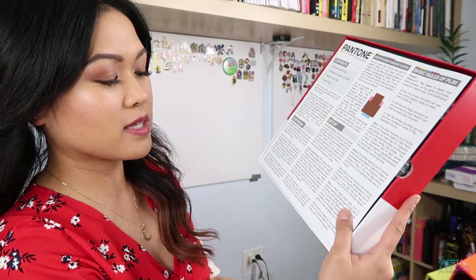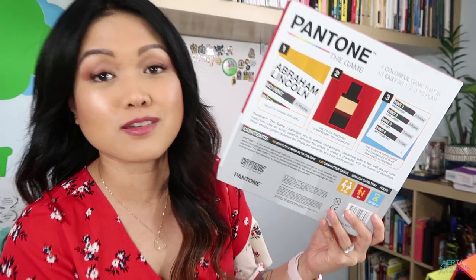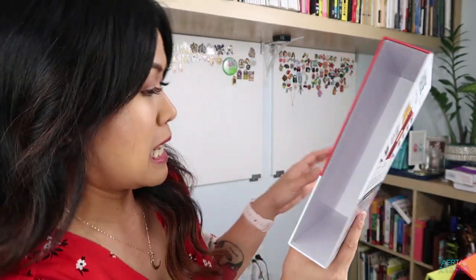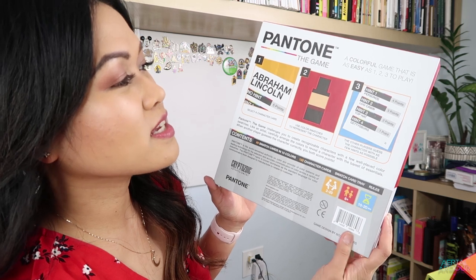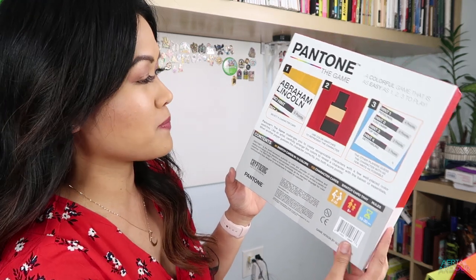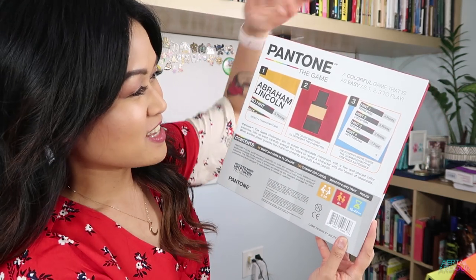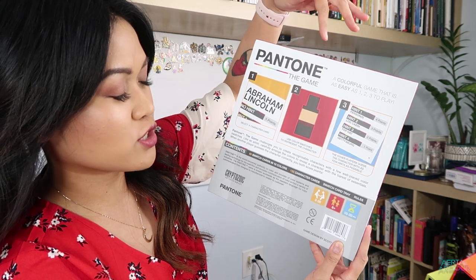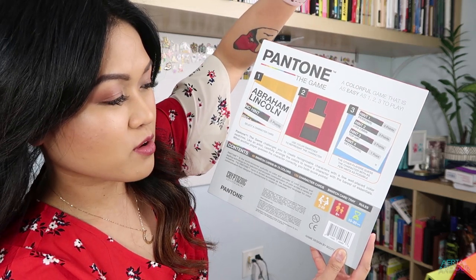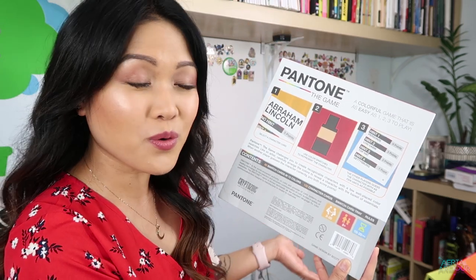I should have probably read the back. Let's discover the back together. Let's pump the brakes before we circle second base. A colorful game that is as easy as one, two, three to play. Well, we'll see about that. One: select a character card. Ooh, characters. Number two: use color swatches to represent the character. Number three: the other players guess the character with as few hints as possible. That's so cool.